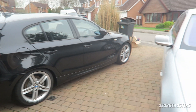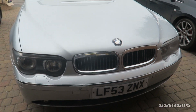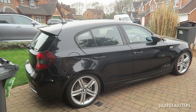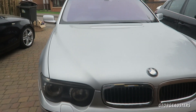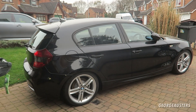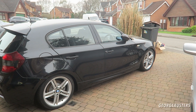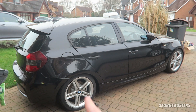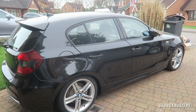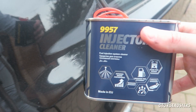Here are the two cars we're going to be testing the injector cleaner on. This is a port injected engine and this is a direct injection engine, so it's going to be interesting to see if we notice any benefits with the two different injection styles. Let's get started on the 130i first with the port injected engine.